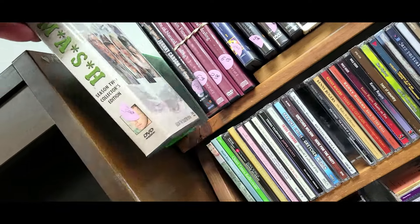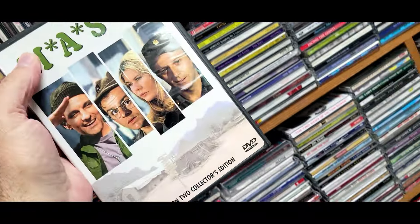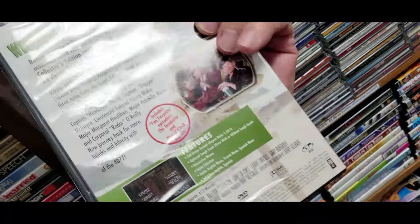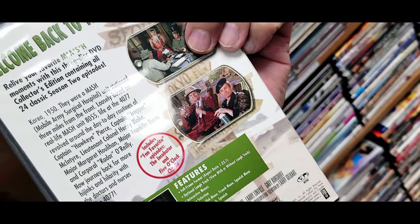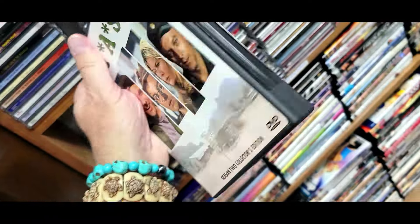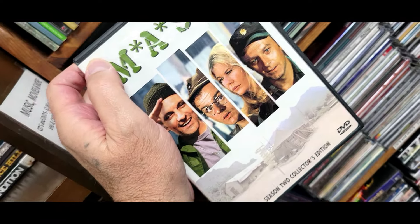Check it out — it's MASH Season 2, collector's edition, for three bucks. That was back when it was really good. I watched all of those with my dad. When Henry Blake died — Jesus, that was a horrible thing. I don't need it, I get that stuff for free, but it's neat. Off I go.